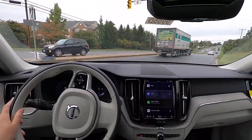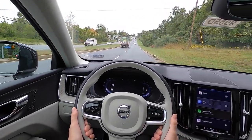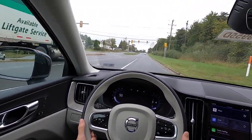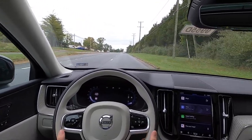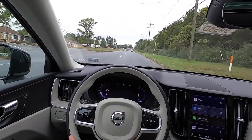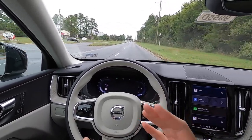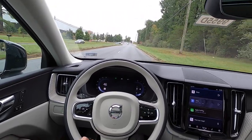Just the low-end torque out of this two-liter turbo four is absolutely fantastic. You really don't have to put your foot far into the pedal at all in order to get this thing up and moving. It's a very nicely tuned engine — you can see it downshifted and we're accelerating at a nice rate.